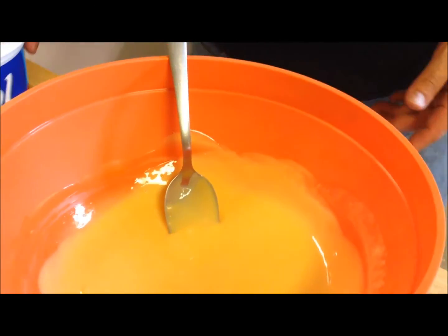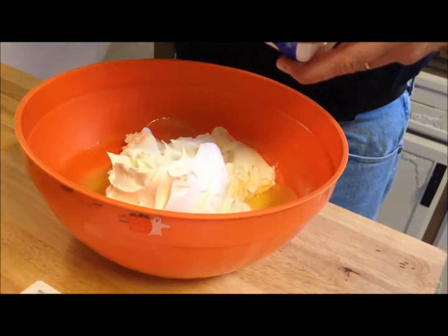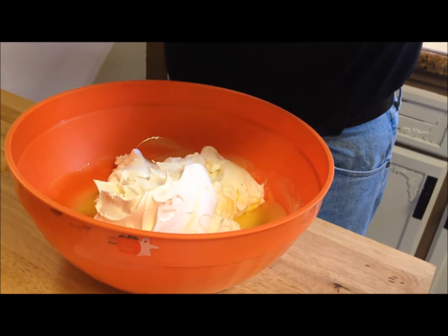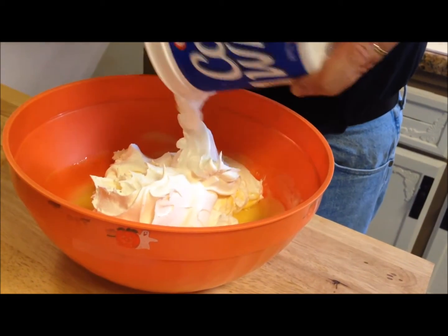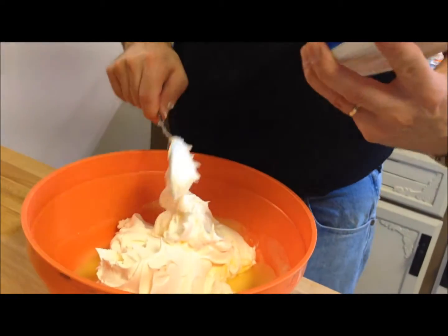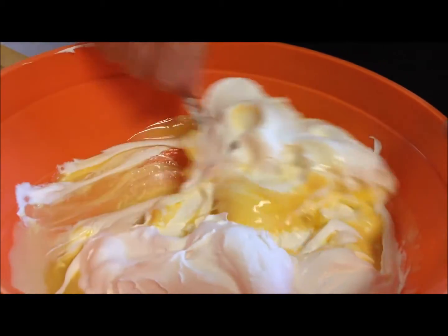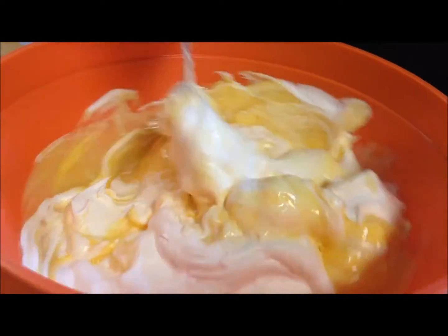Now you need to take your 16-ounce container of Cool Whip — it takes the whole 16-ounce tub. Also, I took the pan with the graham cracker crust and put it in the refrigerator just to let it cool, so that when you try to spread the filling it won't be pulling up the graham cracker. Let it cool in the refrigerator while you're mixing all this up. My Cool Whip is almost thawed — it's got a few little frozen parts but that's okay. You really just want to fold it in so it'll still remain light and airy and fluffy.